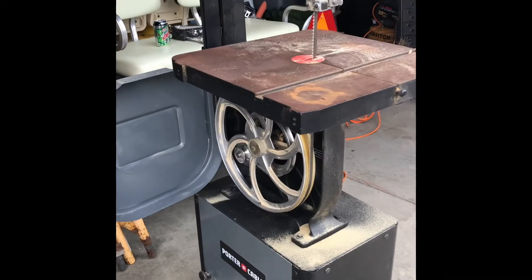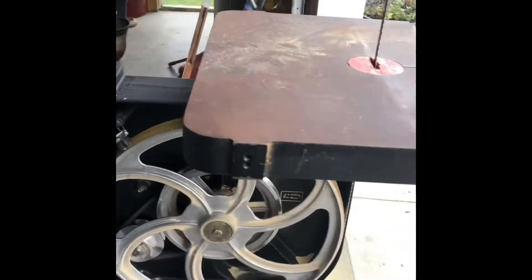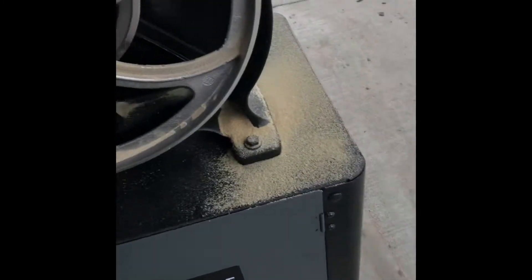I should hook this up to a shop vac someday. That's probably one of the reasons I get so much gum on the pulleys, which will eventually cause the blade to run off. There is some method to cleaning the pulleys up — I usually shop-vac it out.